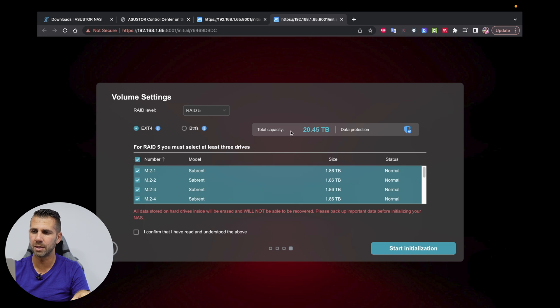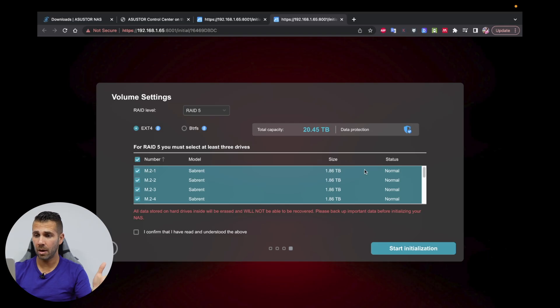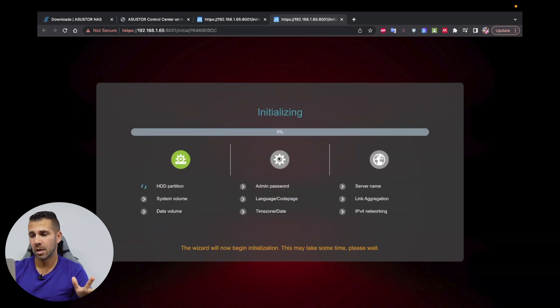RAID 5 will give us a total of 20 terabytes available for capacity and redundancy that allows us to lose up to two discs. I believe that's a very remote possibility because these drives are awesome in terms of durability, speed, and everything — but nonetheless, always keep backups so you don't lose data. I'll confirm and start the initialization, which will take a couple of minutes but for you will be just a couple of seconds.